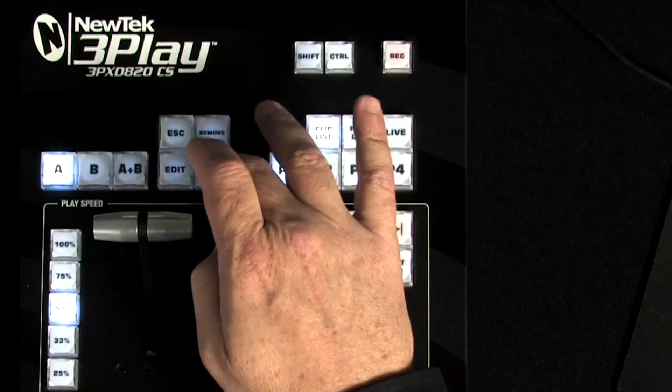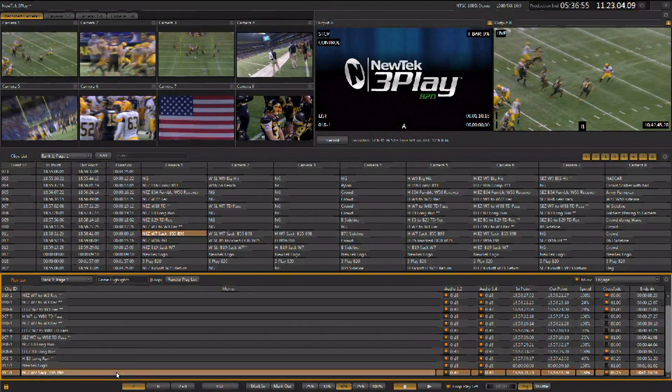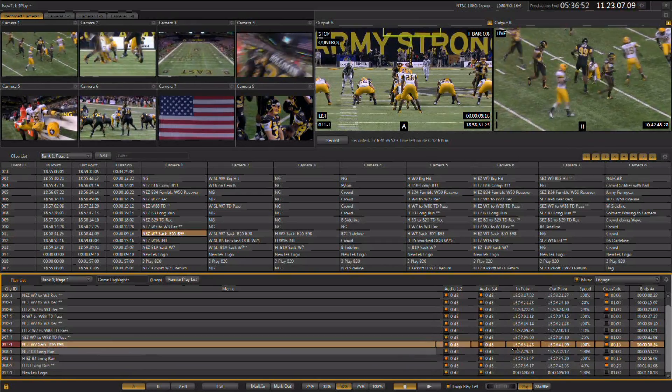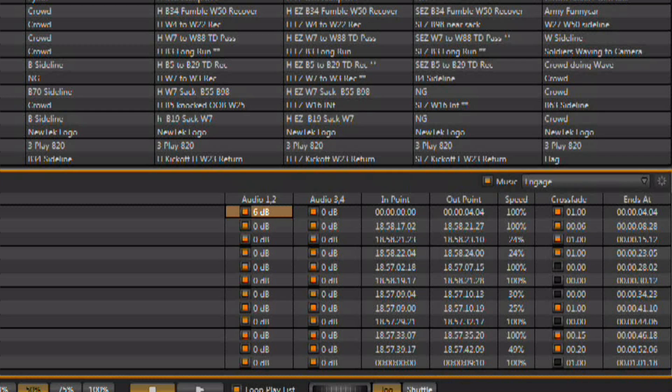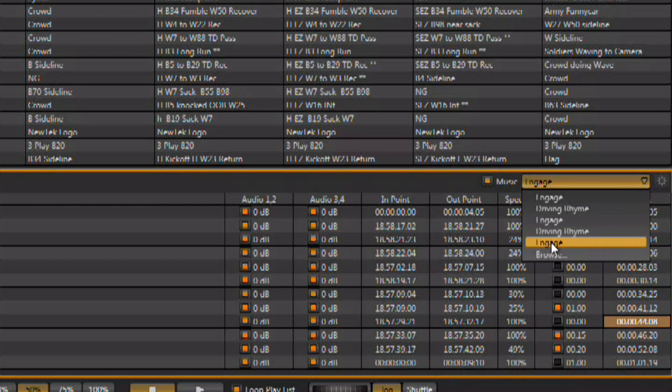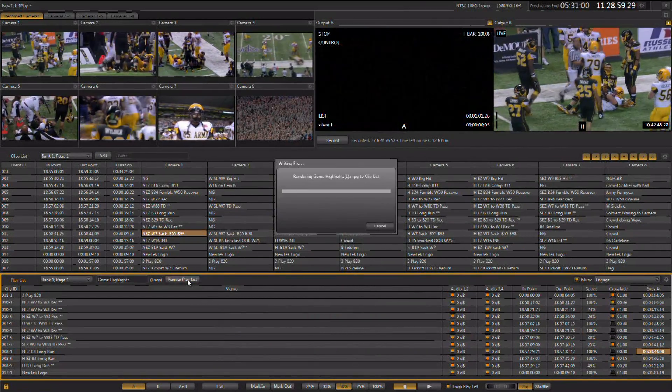The playlist is used to create highlight reels or melts. Just select the clips you want to use and add them to the playlist. Then you can arrange the order of the clips and adjust in and out points without affecting the original event in the clip list. In the playlist you can adjust audio playback levels, change the in and out point, set the default playback speed, and add a cross fade between clips. As clips are added, the running time is calculated for each playlist. You also have the option to add a separate audio track to the playlist as well. You can also render the playlist as an individual clip.